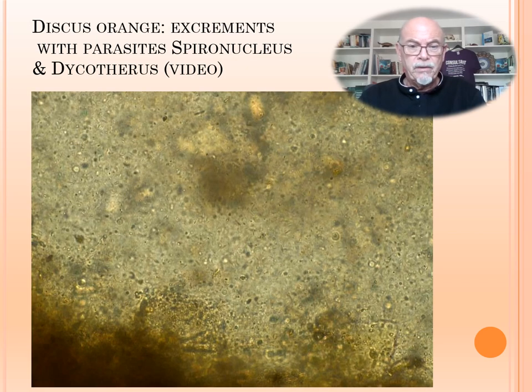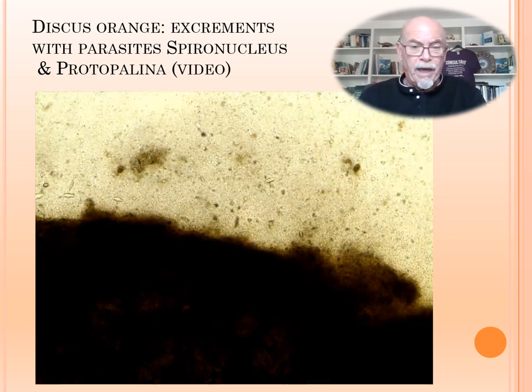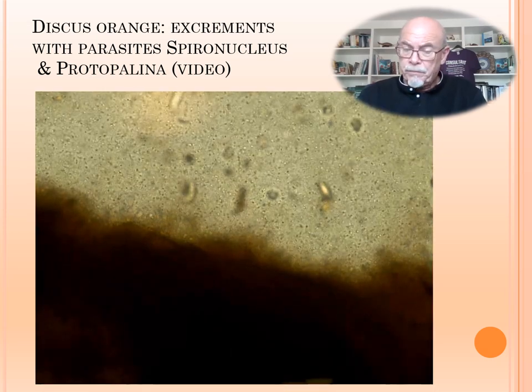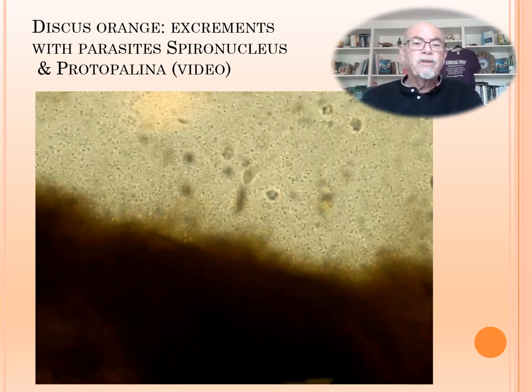They are a little bit bright and moving quite fast. Here we also see spironucleus together with protopalina in another part of the excrements at the blocked passage. So we've seen three different parasites. This is the protopalina — the much longer elongated ciliated parasite — which we found internally.